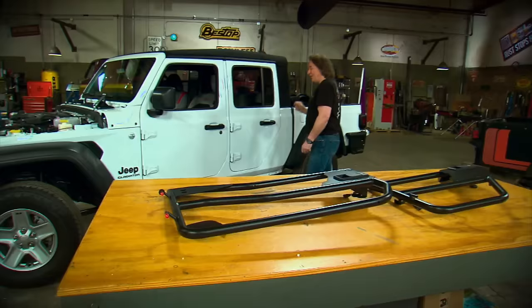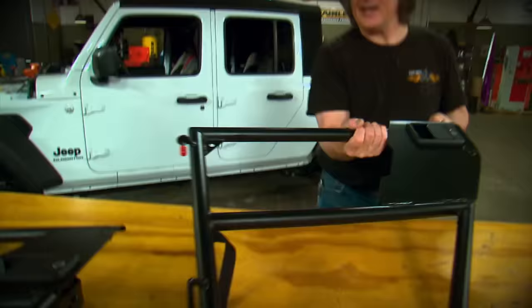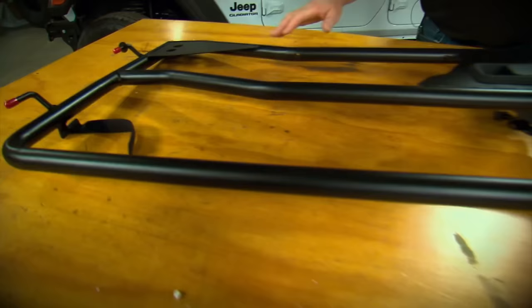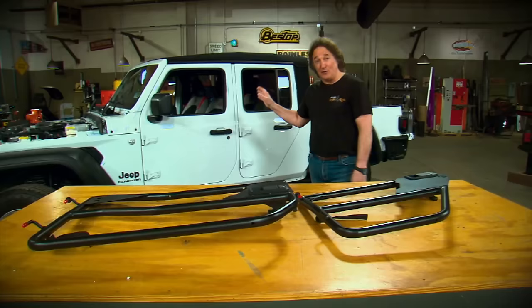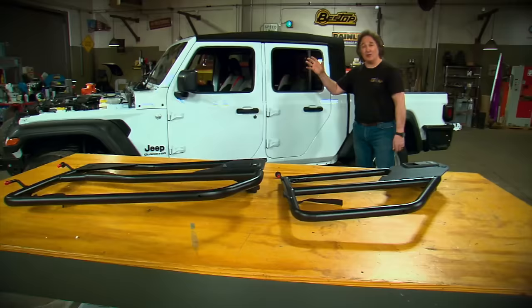What about these doors? Bestop has what they call the High Rock 4x4 Element Door — it's just a metal frame designed to fit right in place of your stock door, using the stock hinges with a latch, and it really opens things up. They've got them for the back door and the front door, and the front door even has a place for the mirror. These are functional doors designed to hold you in the vehicle, not keep the elements out. Since this is a search and rescue vehicle, we probably won't use them much except on really nice days, but it's a nice option to have. That's the great thing about a Jeep — there's a lot of options to really make it yours.